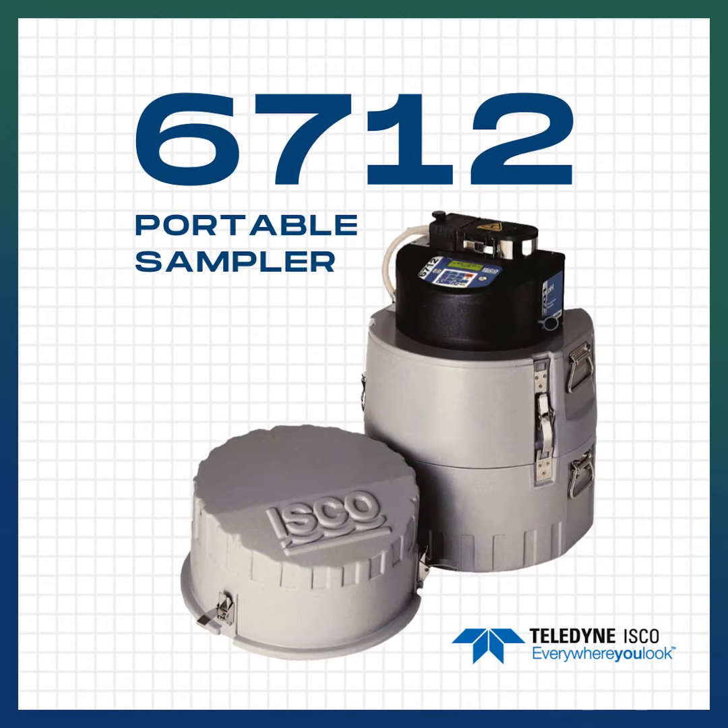Hello everybody, Ryan McCaffrey here from Dave Heiner Associates with another DHA tip for the day. This tip is on our Teledyne ISCO 6712 portable sampler.